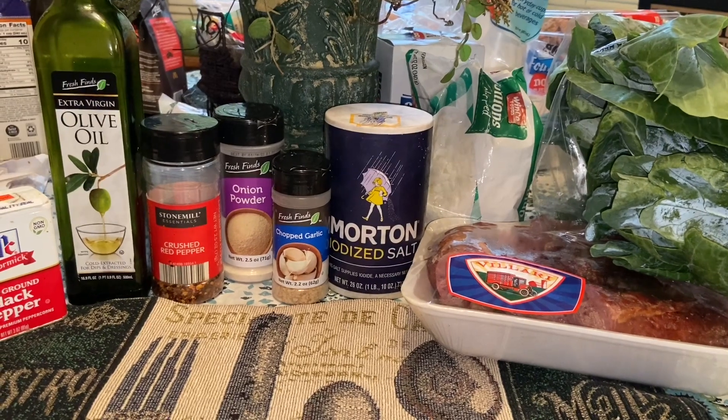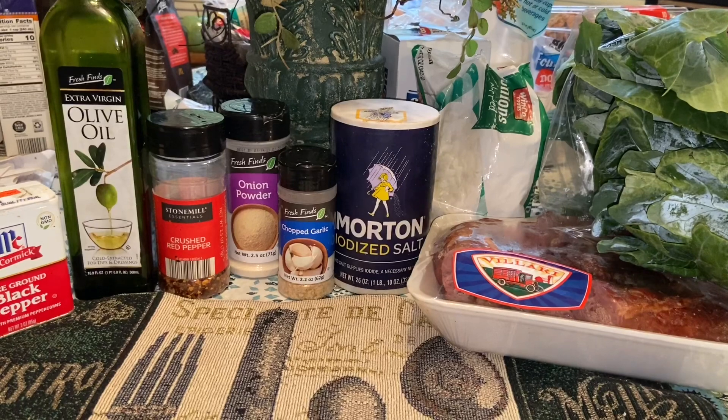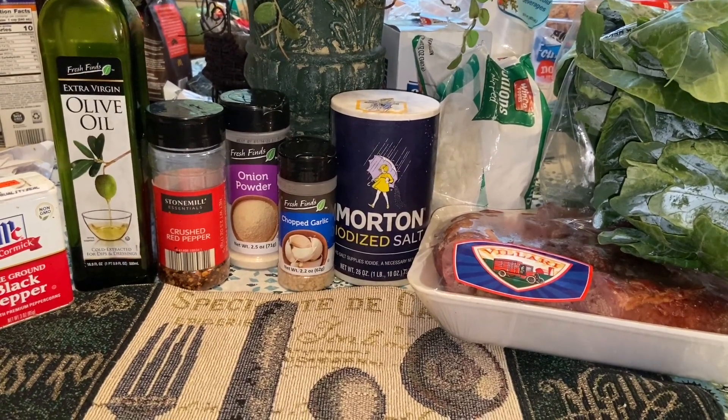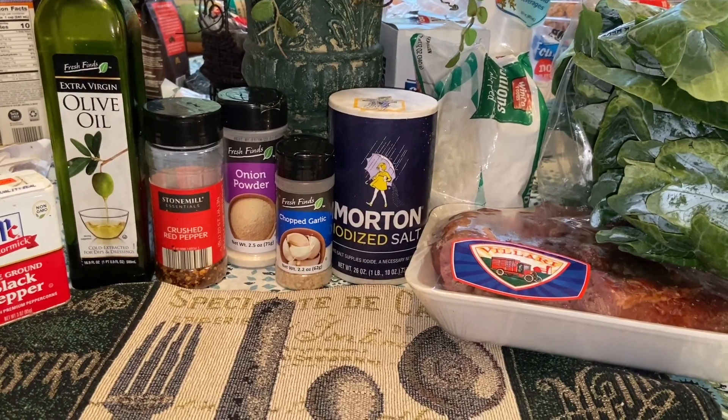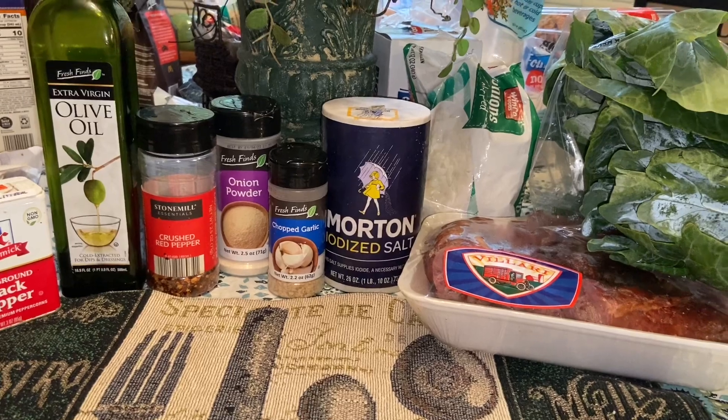I'm using some crushed red pepper, some olive oil, and the smoked turkey mix. If you don't like smoked turkey mix, you can also use smoked pork, fat back, or whatever you prefer. When we come back we're going to start off by boiling the turkey mix.